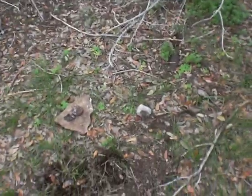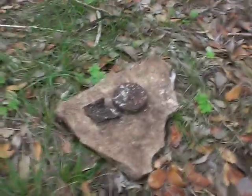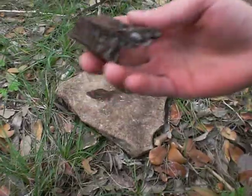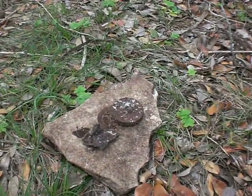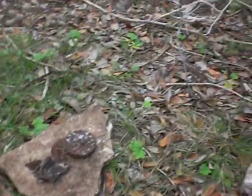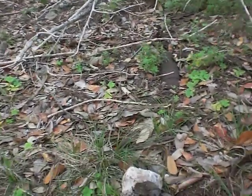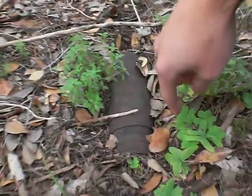We're here at one of the newer sites. I just dug up one of those disc things and a fragment. And when I put my metal detector down I had a reading — there's another shrapnel shell right there, and you can see the rotating bands.